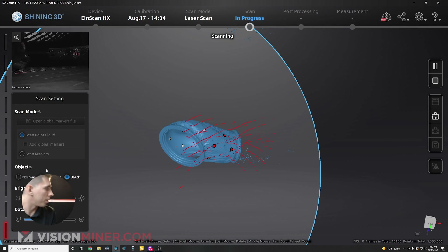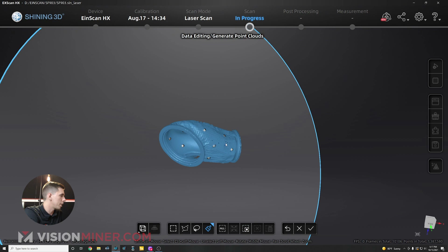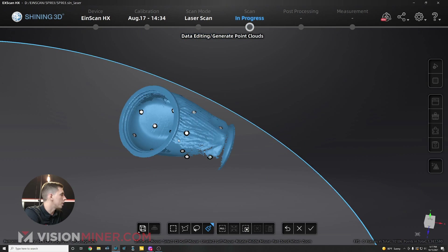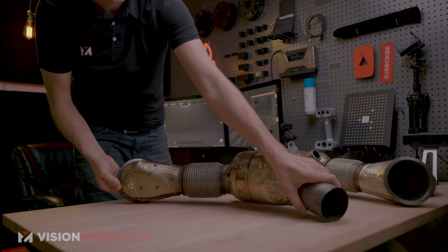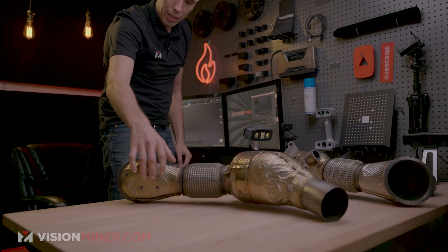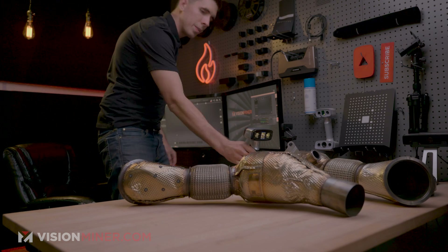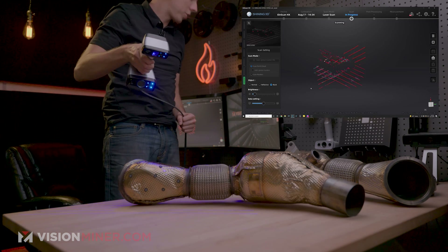Okay, now we're good to go. I'm going to go in one more time and clean up any extra data points using the connected domain — invert, delete selection. It looks like we're doing pretty good. Now I'm going to turn over the actual exhaust. I've got this other side to work with, position it right about there, hit my button, hit my button again, and we're scanning.